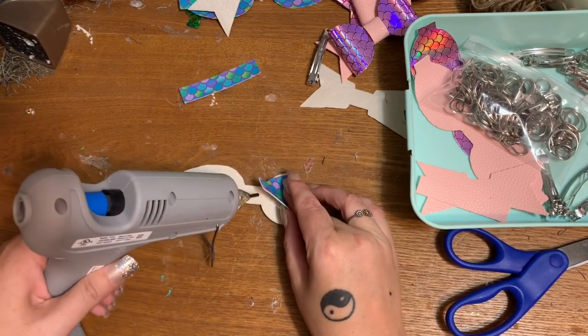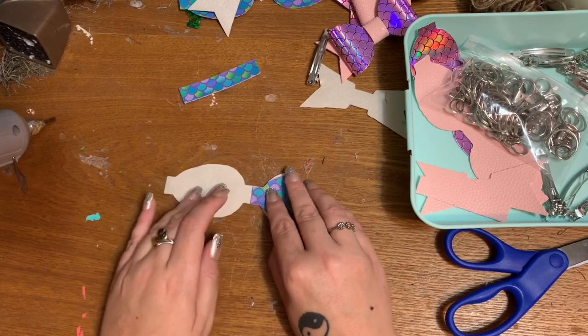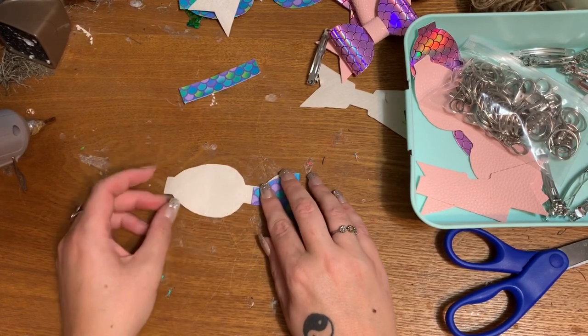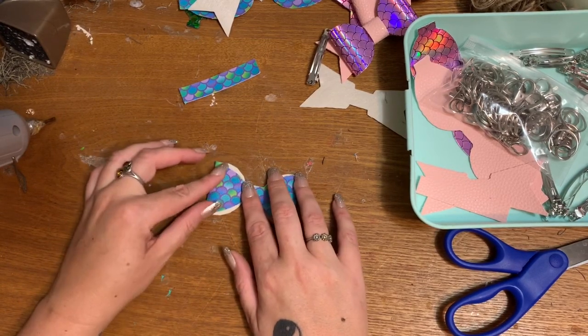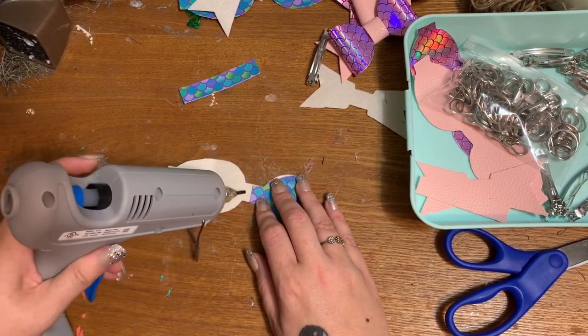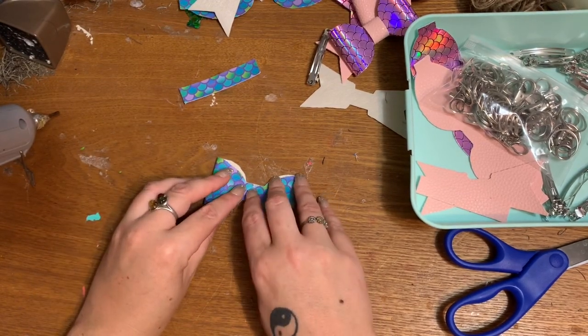I'm just going to stick it down with a blob of hot glue right there, and then do the same thing with the other piece. I just want to make sure that none of this backing is going to show through the front.